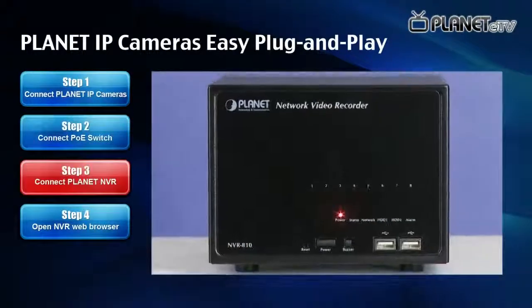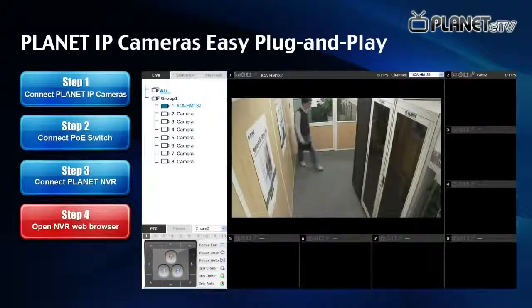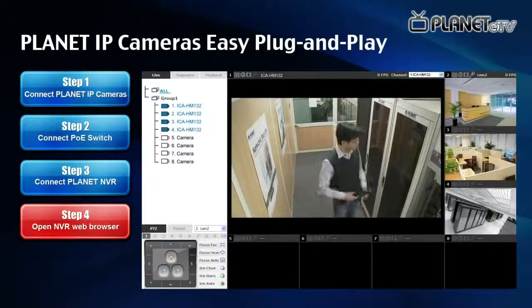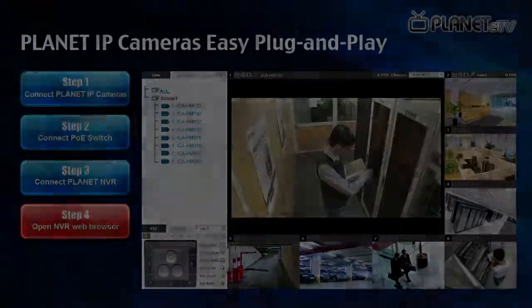Step 3: Connect your PoE switch with Planet NVR. Step 4: Open the NVR web browser. Planet NVR will search automatically and set up all Planet IP cameras. Without any complicated setup, you can create a professional IP surveillance environment easily.